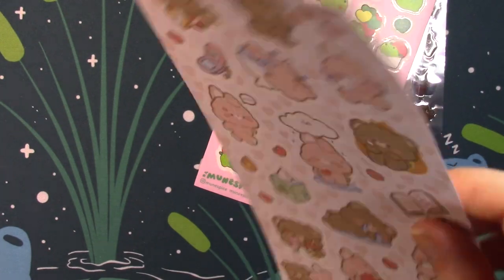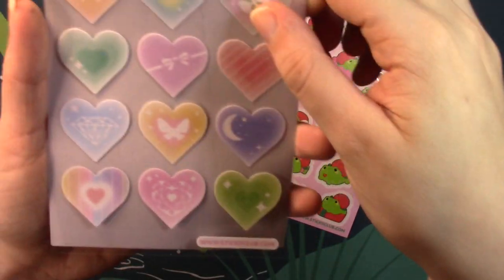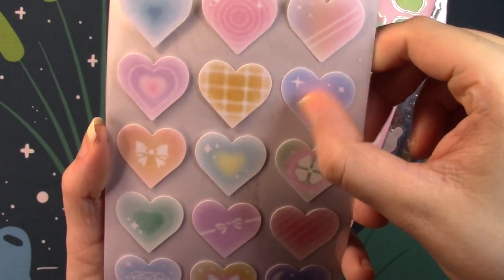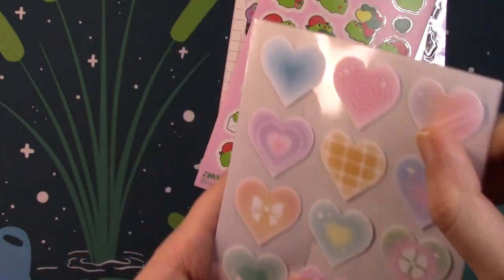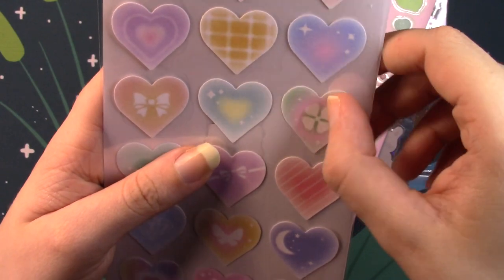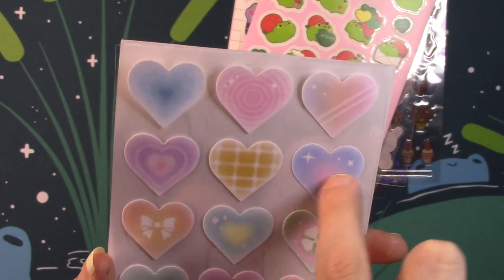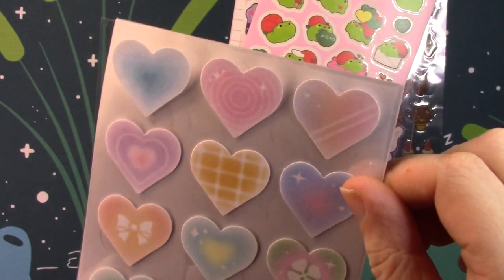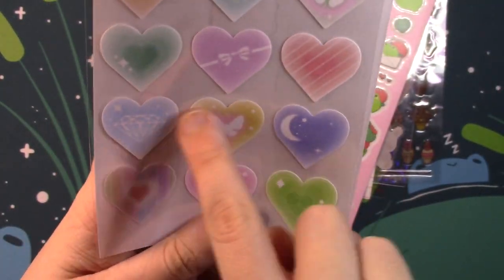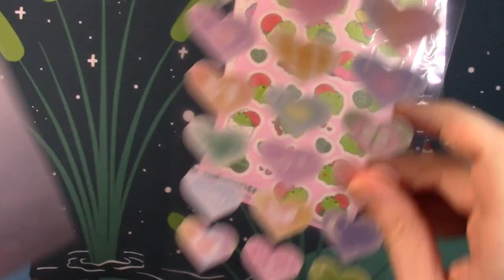Then we have one more clear-backed one — it's another Stickii Club original. This one is a bunch of hearts in different colors with different things inside them. These have the same kind of grainy feel because they are glittery with a very fine dust of glitter. You could maybe write on these because they do feel very papery — you could write something in the center of these hearts. They're pretty big and very light in color for most of them, which makes them nice for Valentine's Day.